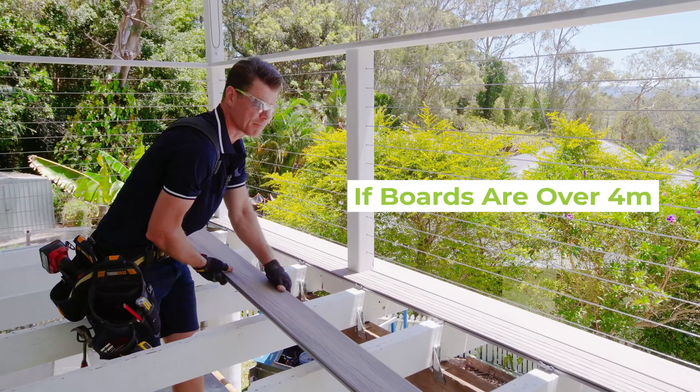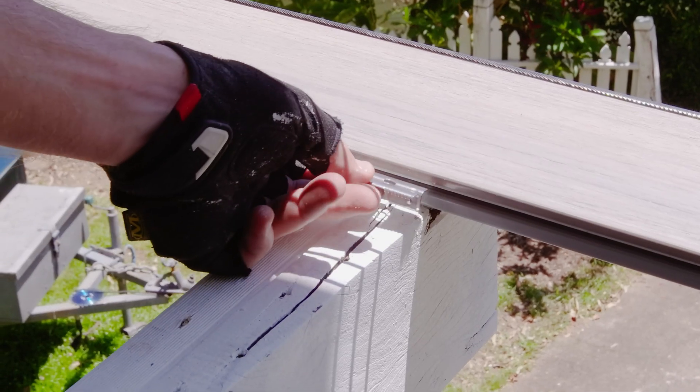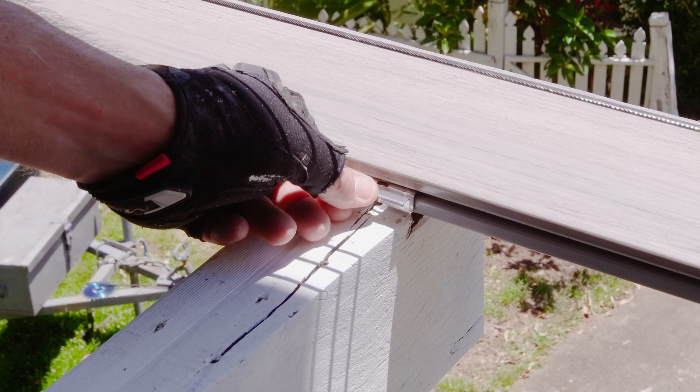If your boards are over four meters, make sure you use the anti-creep clips. These clips keep the center of the board in place and help minimize expansion and contraction.